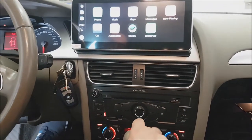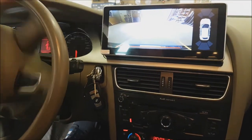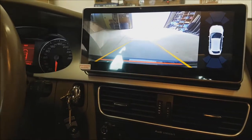By going to reverse while we are on CarPlay, we can still see the back of the car with dynamic parking guidelines.